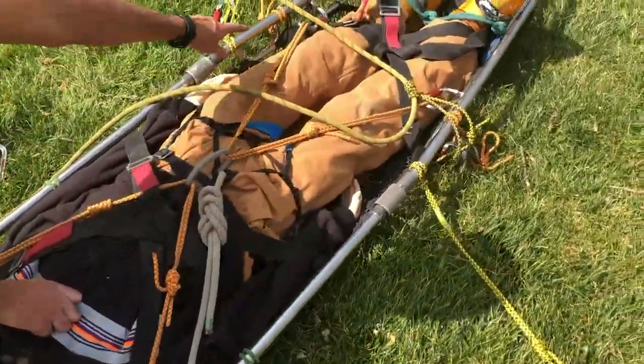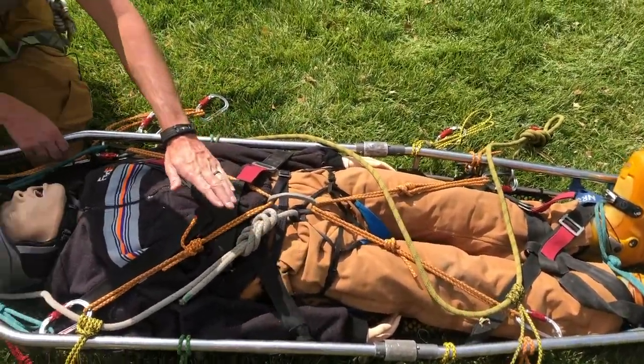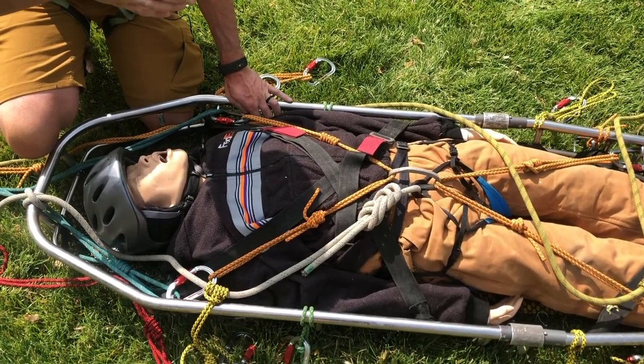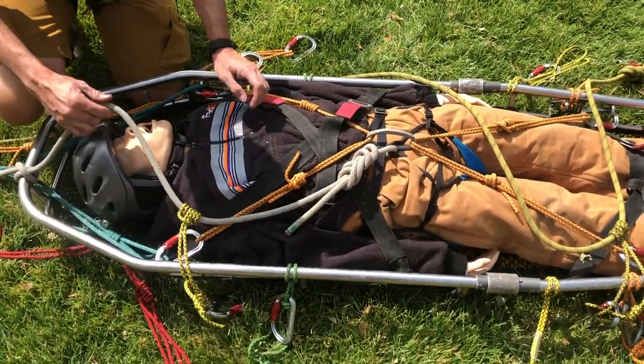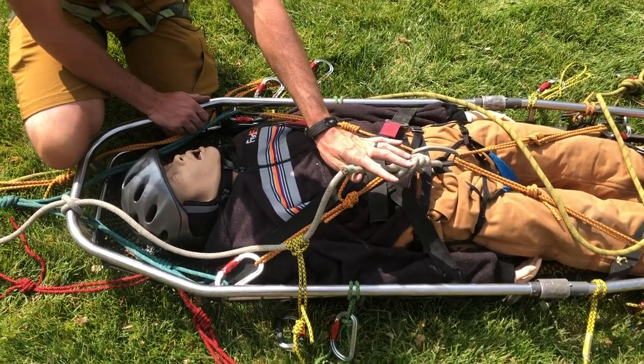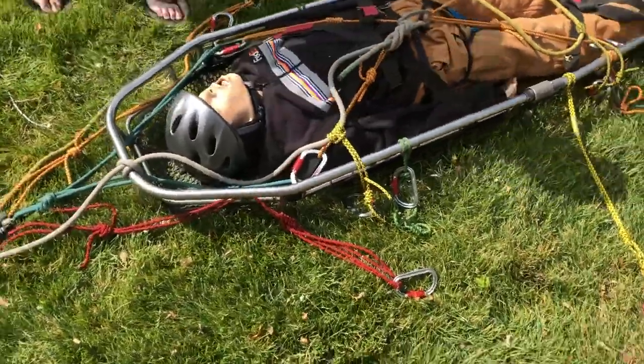Mr. Johnny is connected to the litter with that X we've used before — two purcells, one high on the belay loop and one low on the belay loop, counterimposing each other and done up snug. We've also got the straps on the litter done up, and Johnny's secondary connection goes into the tail of one of the bowlines — either or.